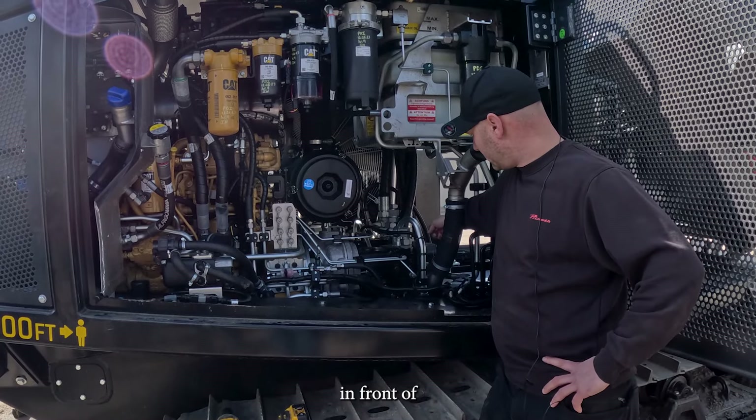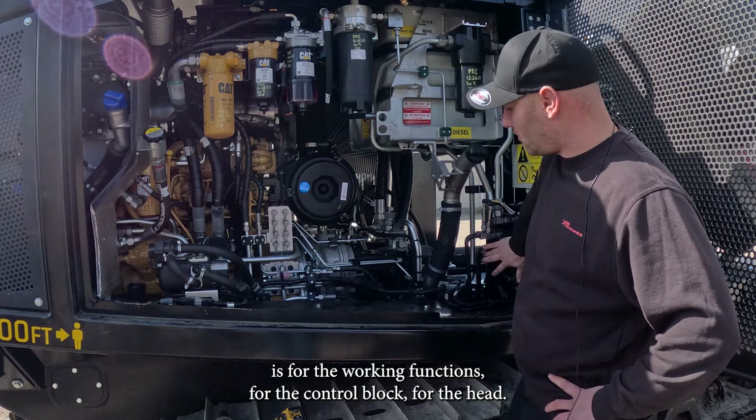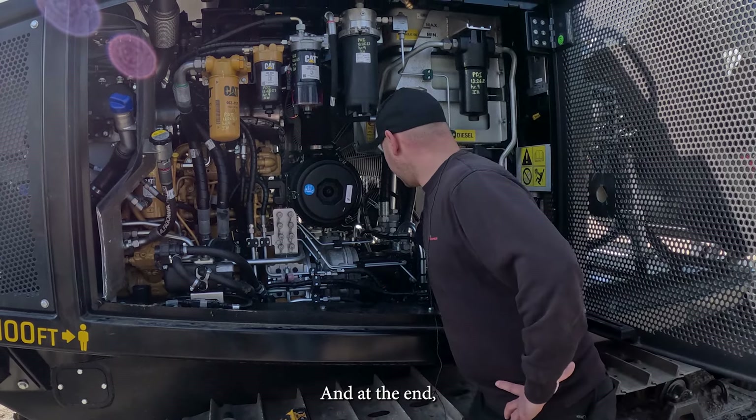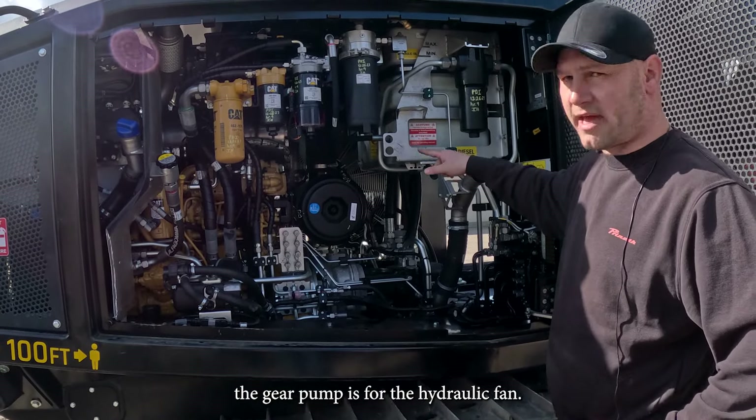In front, the first gear pump is for the working functions — for the control block and for the head. And at the end, the gear pump is for the hydraulic fan.